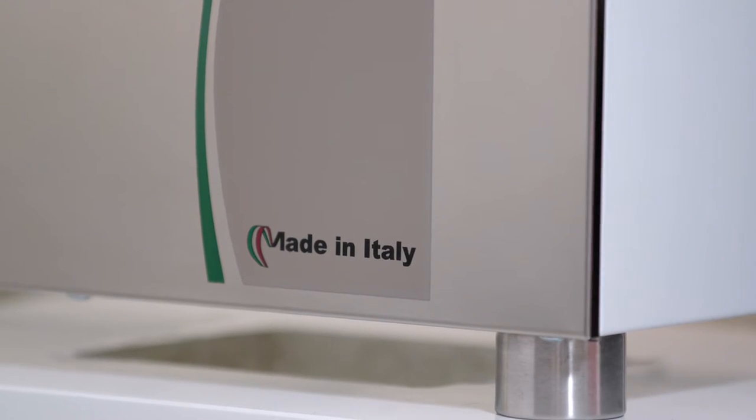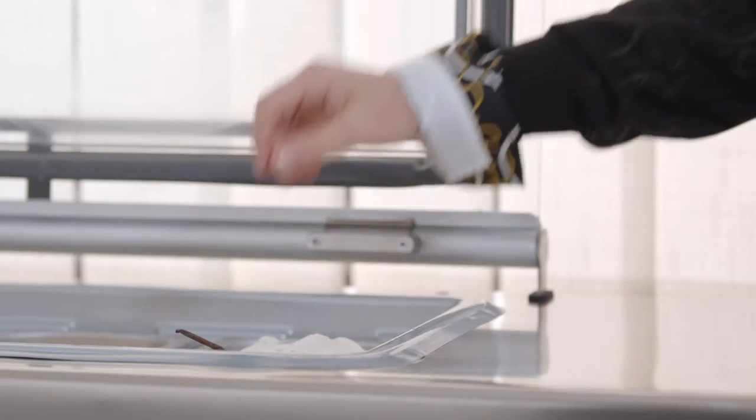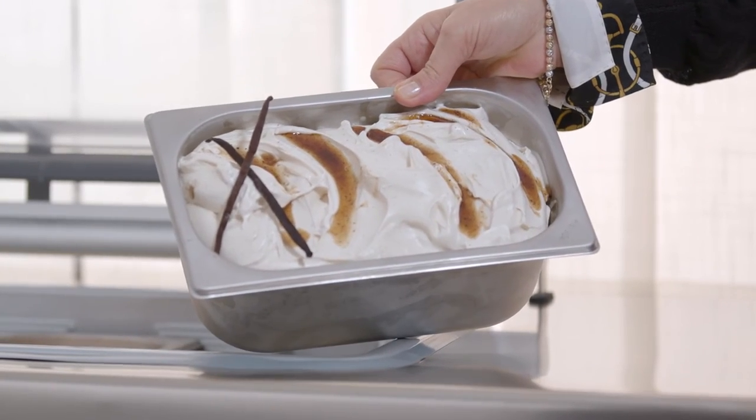The storage temperature required can be set using the electronic control system that manages the thermodynamic equipment and the cabinet ventilation. This makes it possible to keep the temperature constant, preserving the quality of the ice cream.